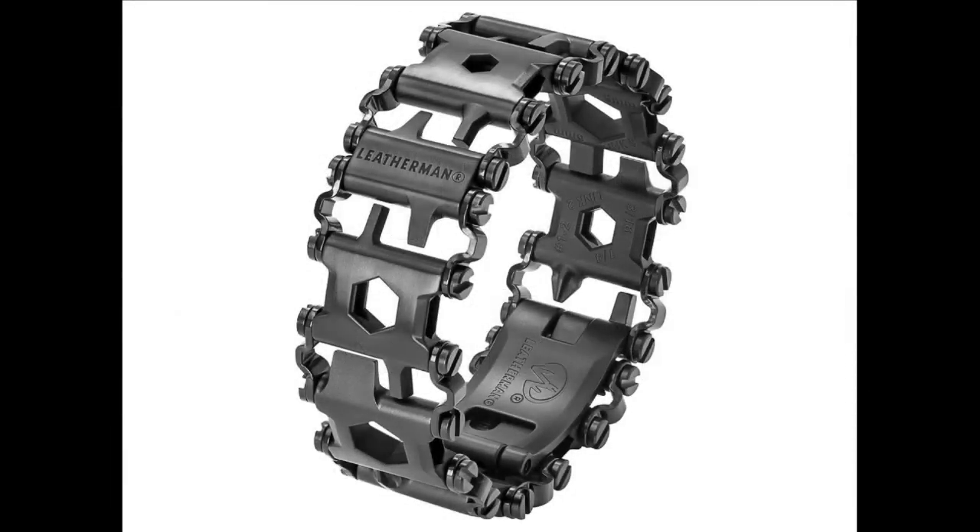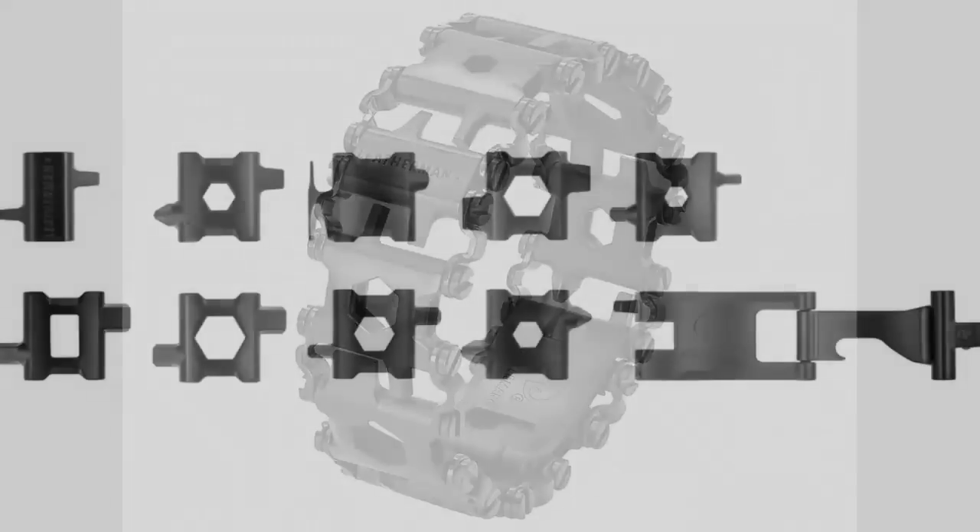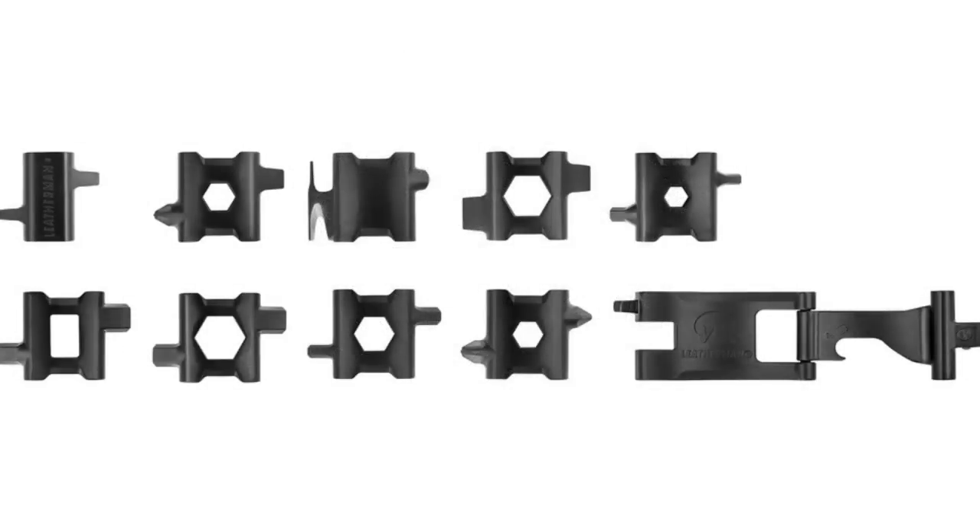Each link has a Phillips screwdriver or a hex wrench, a scribe, a bottle opener, a socket, a can opener — all sorts of different pieces. It's just a fun little multi-tool, really cool looking and very well made.